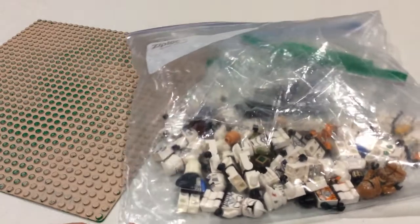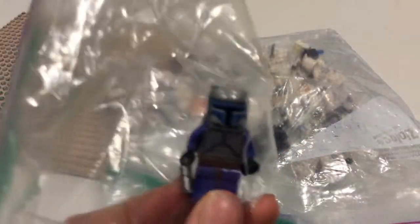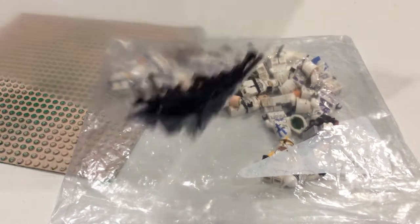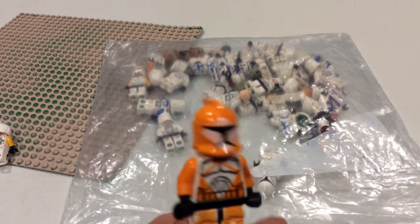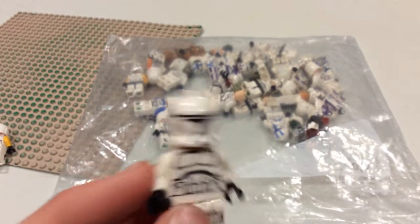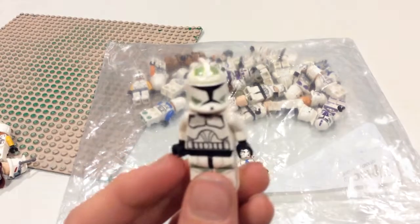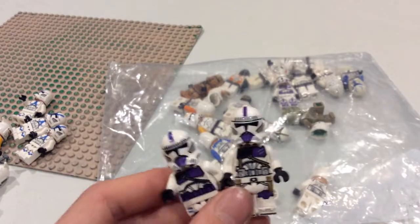I'll show you each minifigure one by one. First up, we've got the father of the clones — the Jango Fett set from 2002, my most expensive and rarest character in the collection. Then some blasters, a Phase One Clone Trooper Commander from 2022, a Bomb Squad Clone Trooper also known as Robert from Tales of Bob Joe and Robert, a Phase One Clone Trooper from 2022 also known as Joe, an ARC Trooper Horn Company Clone Trooper, three 501st Clone Troopers, a ARF Trooper, the 187th, and three variants of the Phase One Clone Trooper Clone Wars style, and a 212th Trooper.